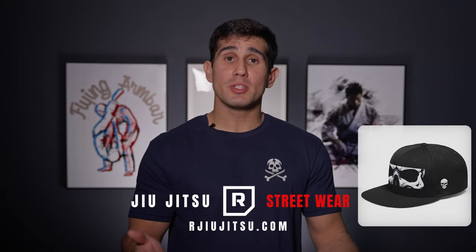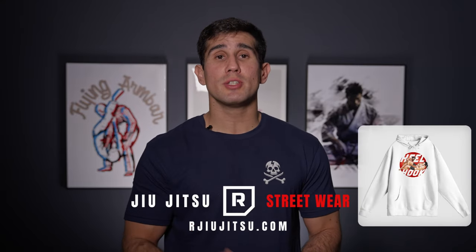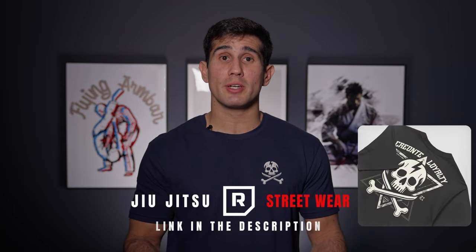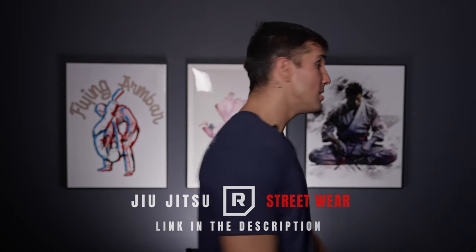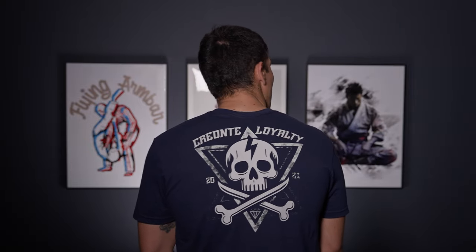If you want to represent Jiu Jitsu on the streets, you can go to rjiu-jitsu.com and get a shirt. If you get the new Creonte Loyalty, that's the new release for this year - you can see the Creonte Loyalty on the back. Be welcome to go there and support the channel. Now let's go for what I most like on the John Danaher back attack system.